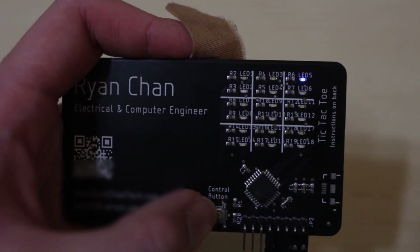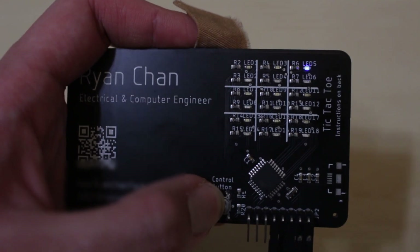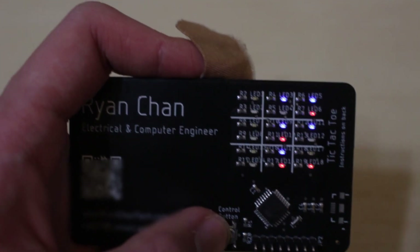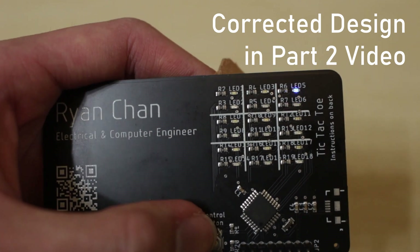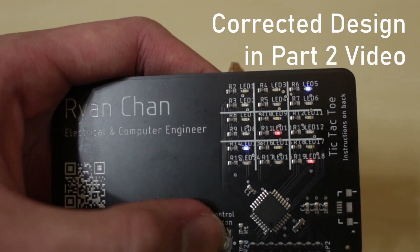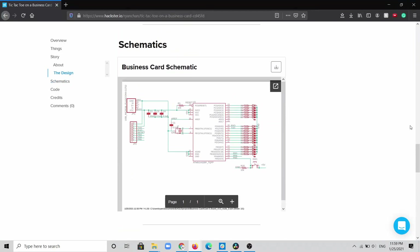To switch back to two-player mode, you just hold the control button again for five seconds — now it shows a '2' for two-player mode. I'll post a follow-up part 2 video soon with the fixed design where all segments work and the USB port is functional. You can find the code and schematics with the fixed design in the description. Thanks for watching.